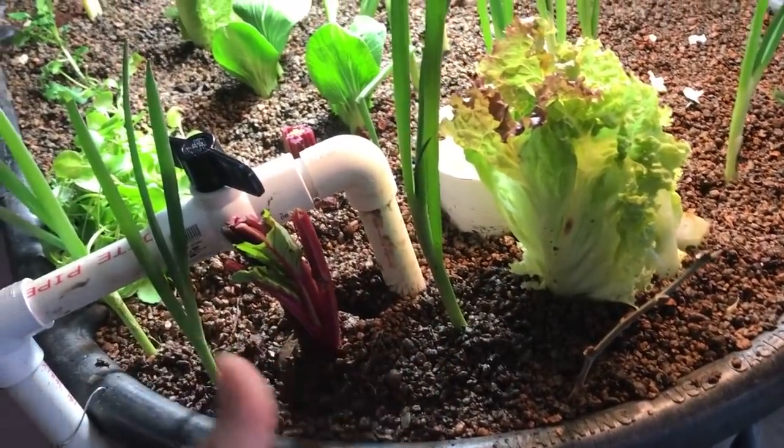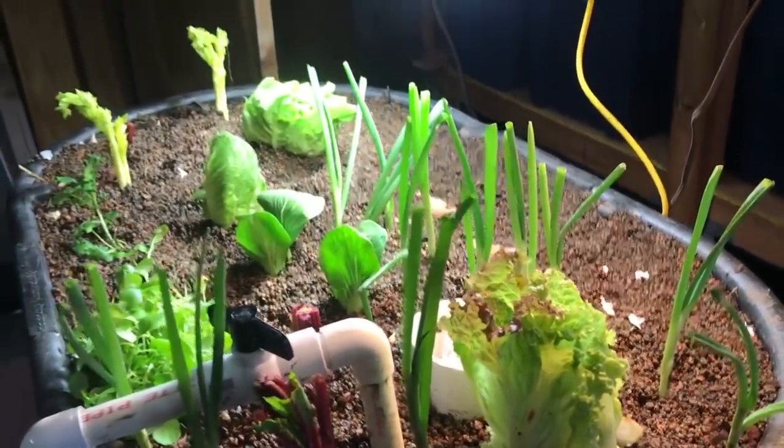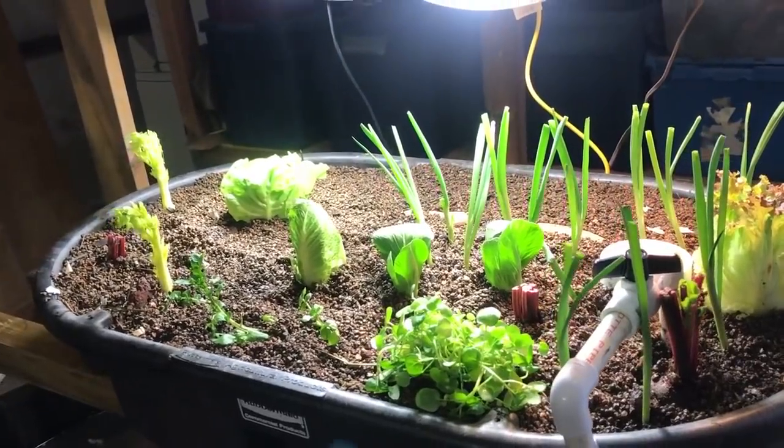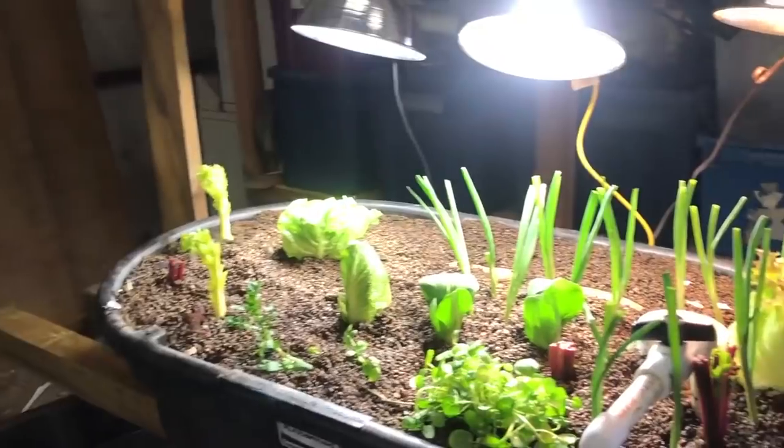With green onions, generally what I do is cut the tip off the green onion and plant the tip. I went out and bought a bunch of green onions to show you how this works. This is something you'd phase in over time, and if you have a couple of beds there's always somewhere you can put that celery core, that beet, or what have you.